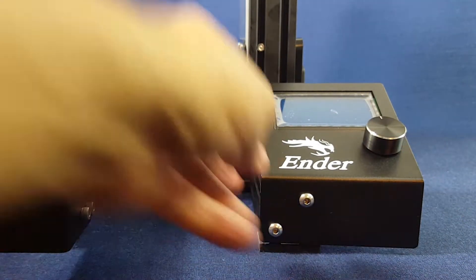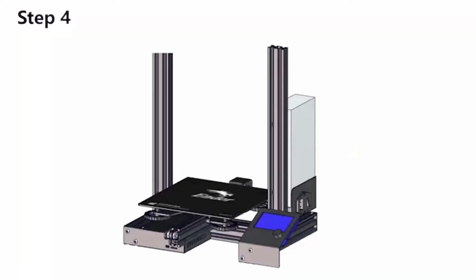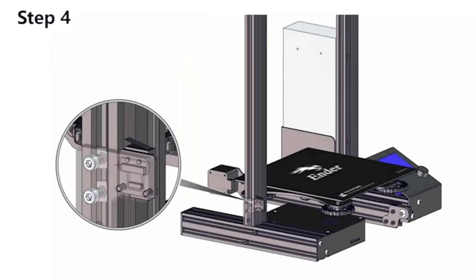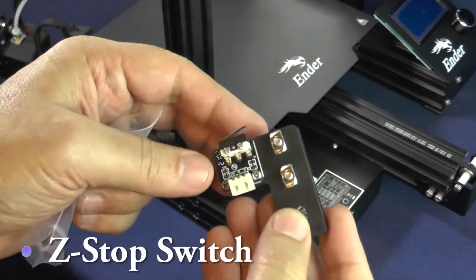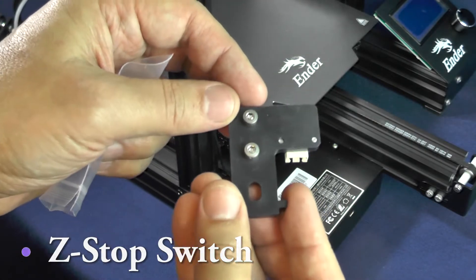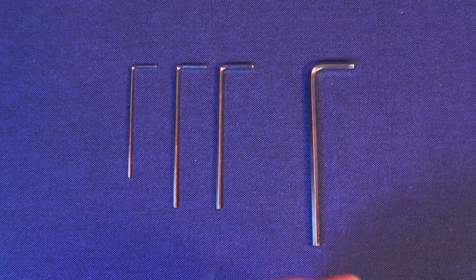That's it! Now it's time to attach the Z-stop switch. This step is going to be very short. We just need to screw this little sensor to the 2040 aluminum extrusion on the right-hand side. The Z-stop switch should be in the same bag as the filament sample that comes with the printer. For this task, you will need the second-largest hex wrench from the ones that came with the printer.